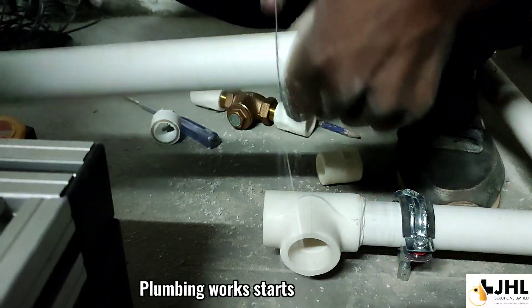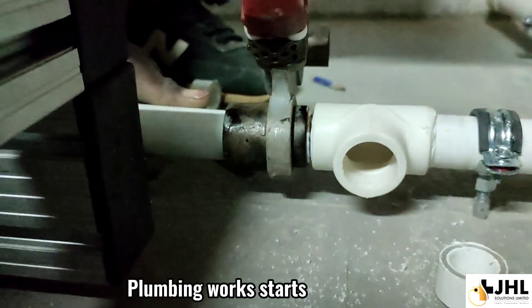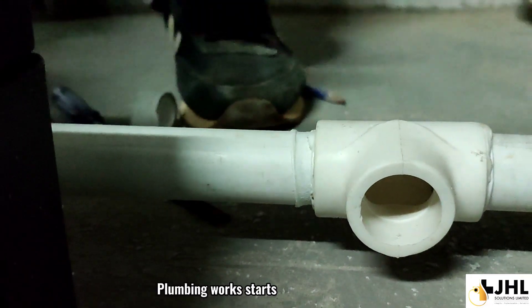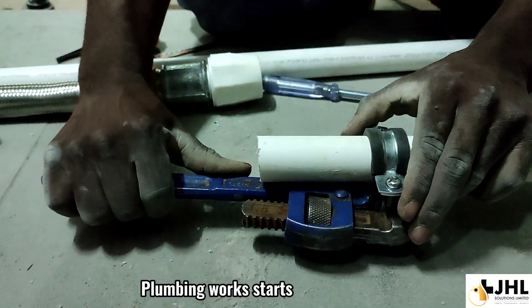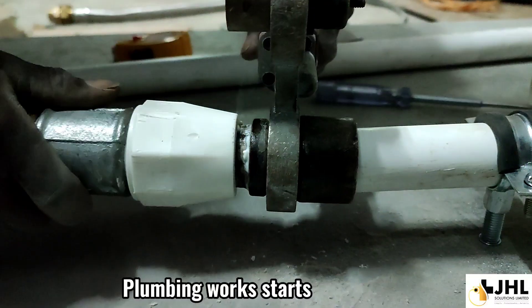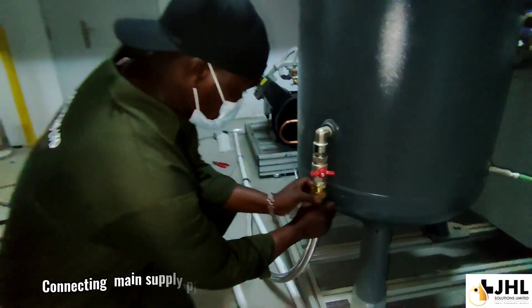Plumbing work starts. Connecting main supply pipe.